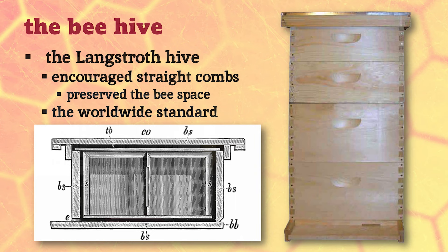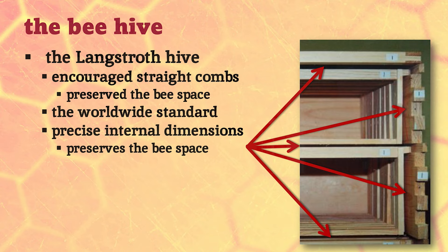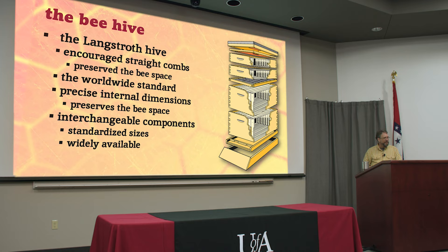Most of the beehives you've seen in pictures or movies are based on his same design, and just about everywhere in the world where people are serious about honey production and raising bees, some version of this hive is still being used. The thickness of the lumber may vary, but the dimensions inside preserve that three-eighths of an inch on the sides between frames, between the top of the frames and the roof, and at the bottom - so the bees don't fill it with propolis or build comb in stray places. All of these components are interchangeable, so no matter where you purchase your beehives, pretty much everybody uses an industry standard design anymore.